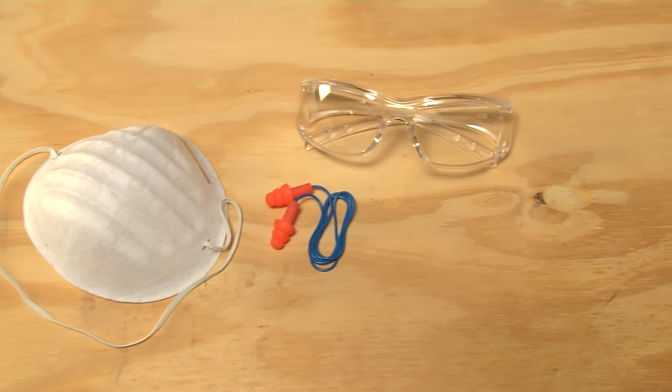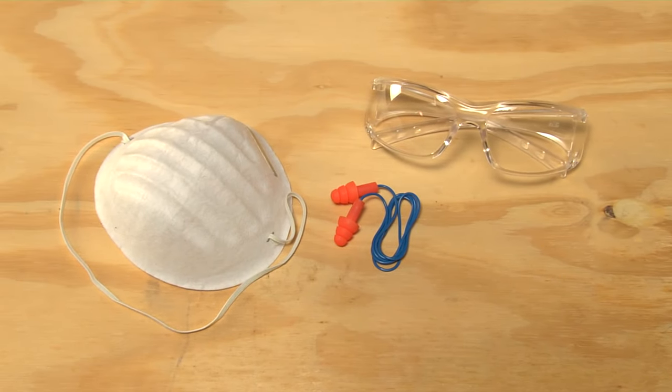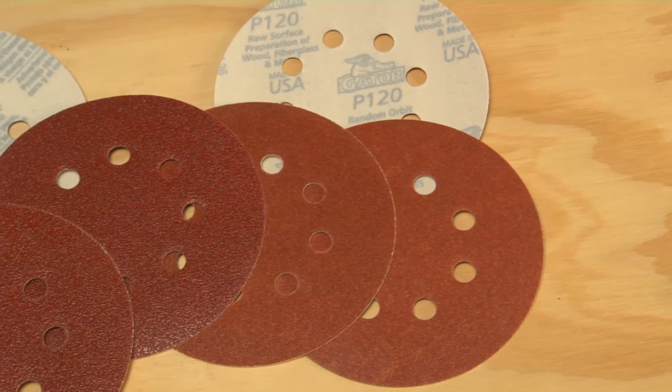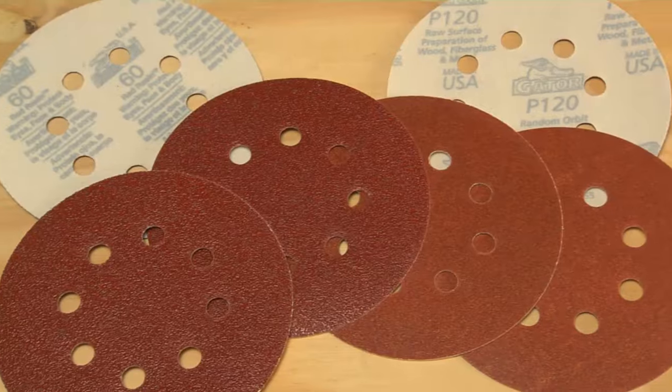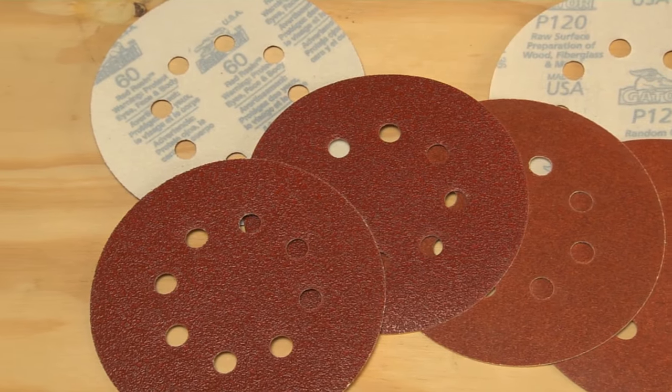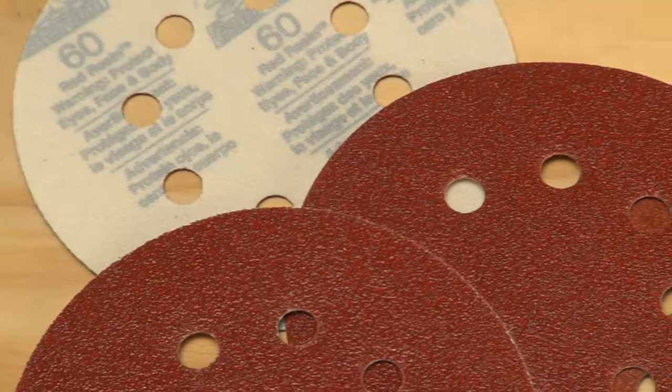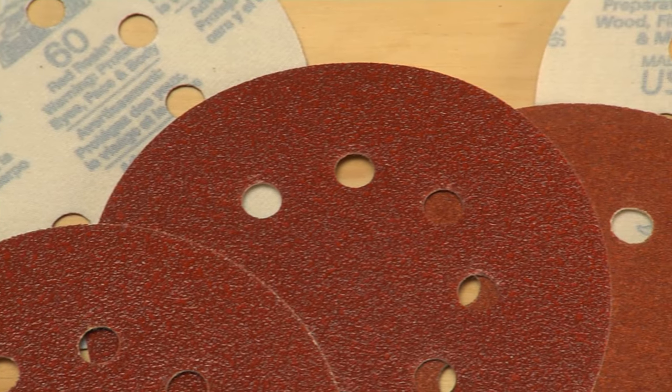Here are some more helpful tips. Always wear eye protection, hearing protection, and a dust mask. You'll usually find 5 or 6 inch sized discs — if you're a serious DIYer, go for the 6 inch disc; it'll make your job faster. The hook-and-loop pads tend to be more expensive, but they're faster to change than adhesive pads.